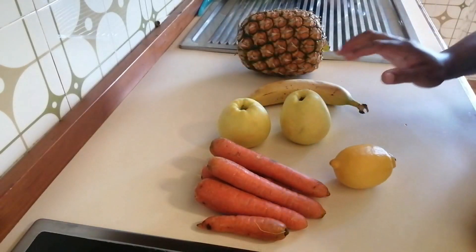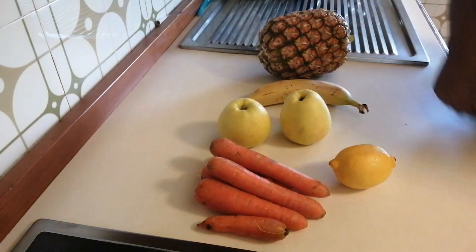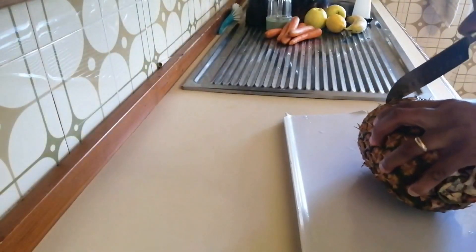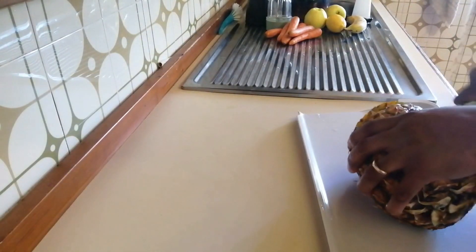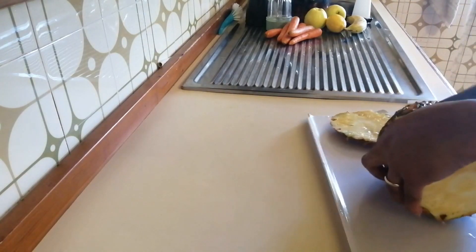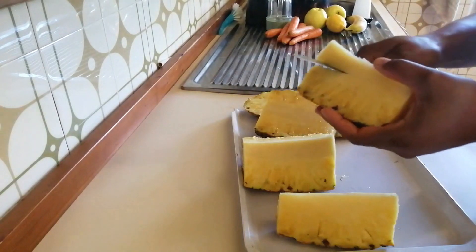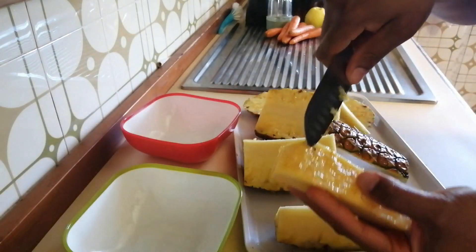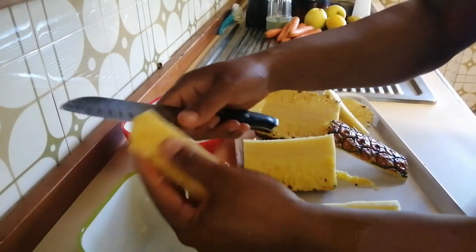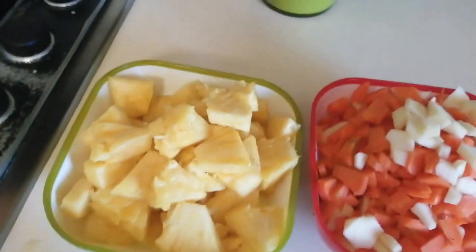I'm going to be washing them, peeling them off and grinding. I'll show you how I made it. I've already washed my pineapple, so I'm going to be cutting it. I do remove this part - it's a hard place, I used to remove it. When I cut, to make sure you cut off all the distance, slice it in small pieces. Finish cutting it.